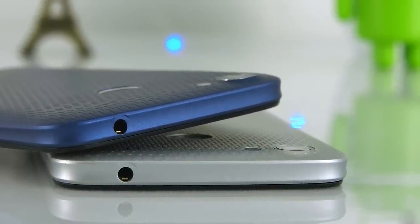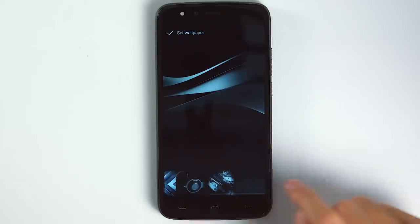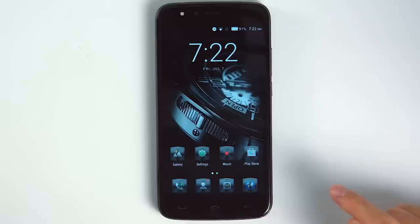There are three touch buttons on the screen. The HON TOM HT50 has quite a good design. The thickness is about 8.9 mm because of the large battery.